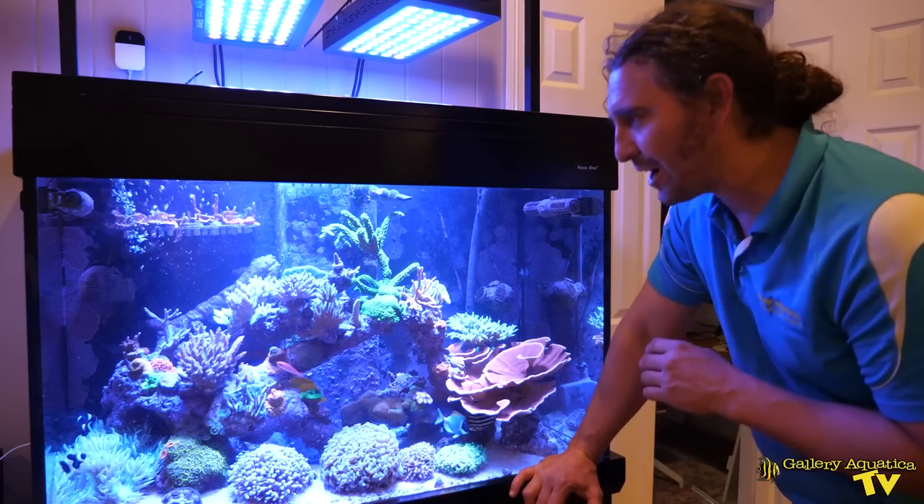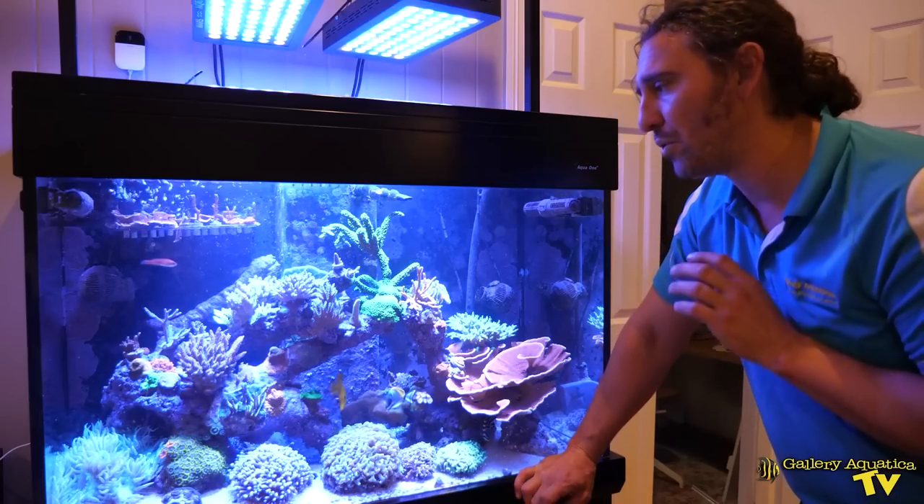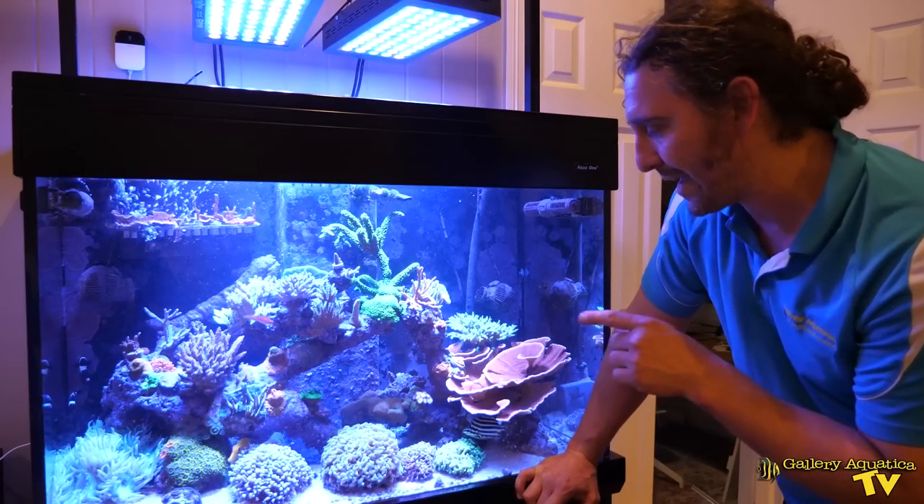The fish are something else as well and the star of the show for me is the Potter's Angel. It's really nice, it's got great colour, but there's also a yellow tang and a powder blue.